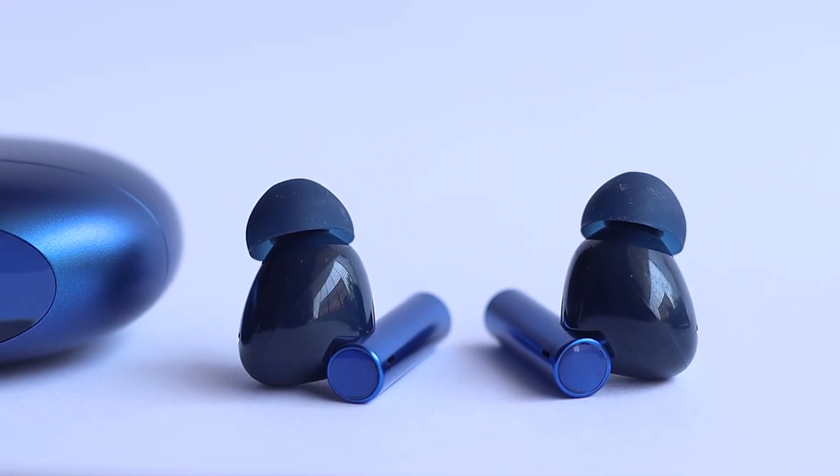In summary, both the Realme Buds Air 3 and the Soundpeats Cyber Gear have their own strengths. The Realme Buds Air 3 is impressive with its active noise cancellation, while the Soundpeats Cyber Gear shines with its long battery life and impressive sound quality. Plus, the IPX7 rating makes it a reliable choice for active individuals.